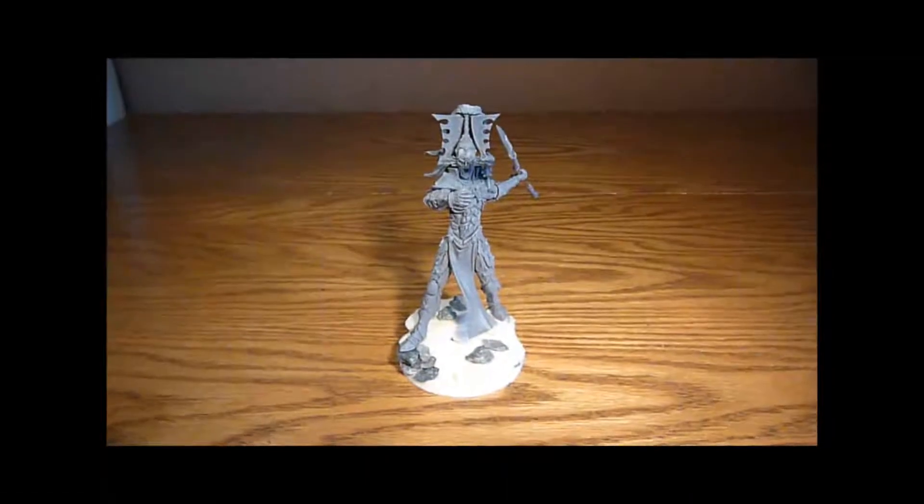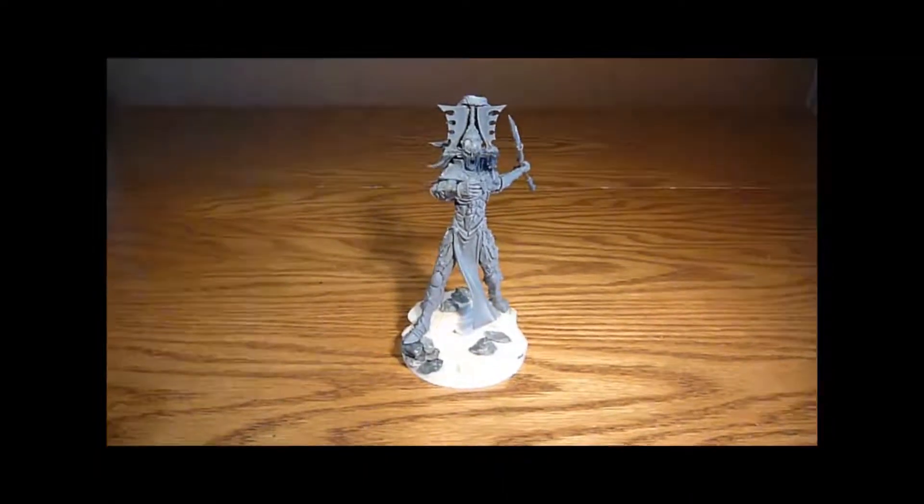Nick speaking. Welcome to my avatar video. Just having a quick look at my avatar.